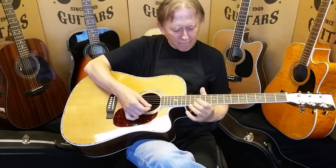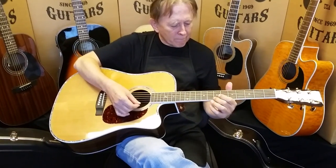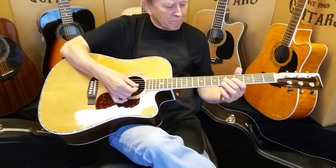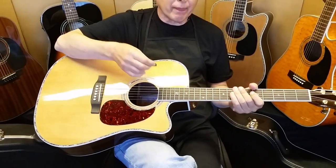Morning folks, Dennis Jr. here with my father, Denny Sr., at Sager Guitars in Lincoln, Nebraska. Sunday morning here in the shop.